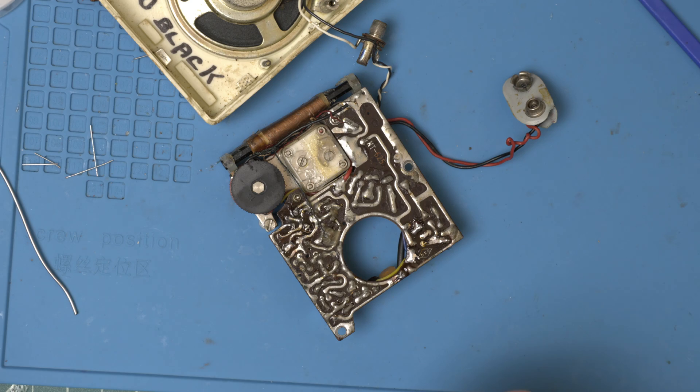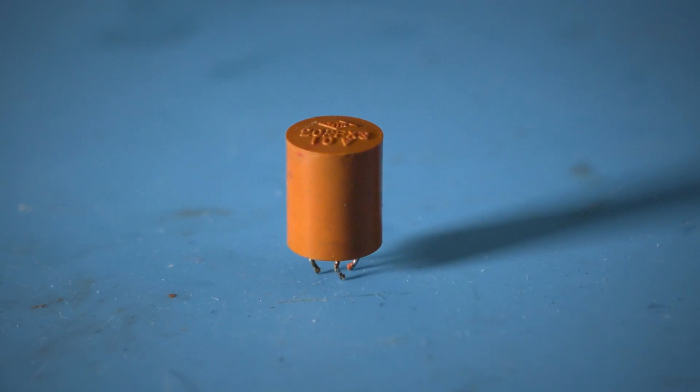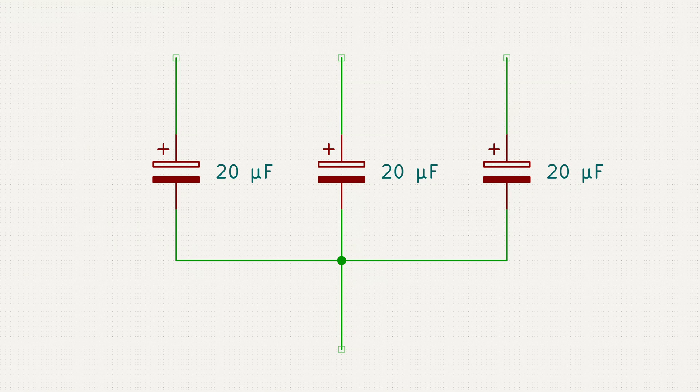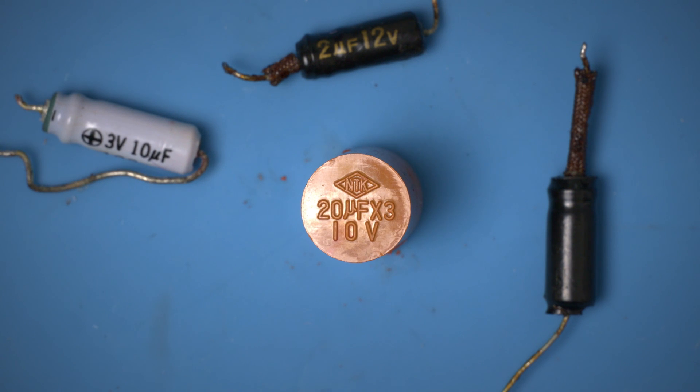I think the caps are all in now. Let's talk a little bit about this triple cap. Electrically it looks like this: three separate positive leads and one shared negative. I think this was done to save space on these tight circuit boards — an interesting piece of history.